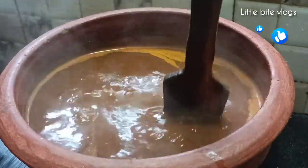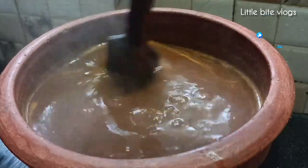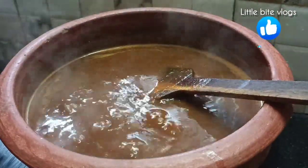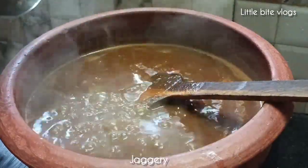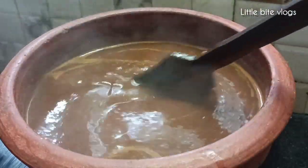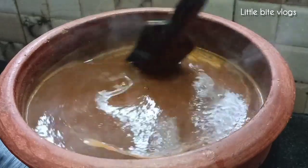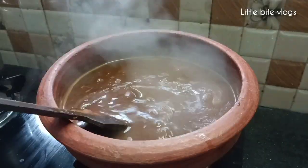Otherwise, I will add 1 fry cover. We will add 2 vessels. I will mix a small amount. Once we add the oil, we add 1-2 tsp.